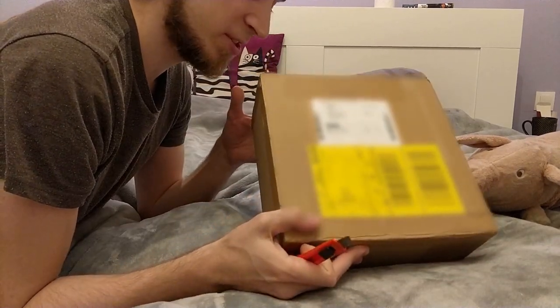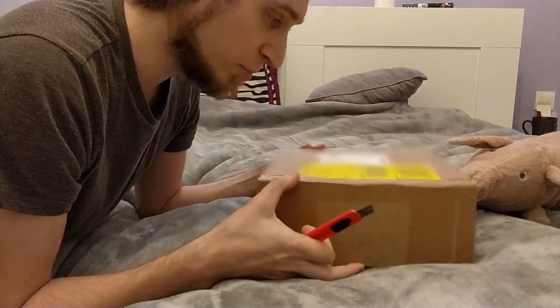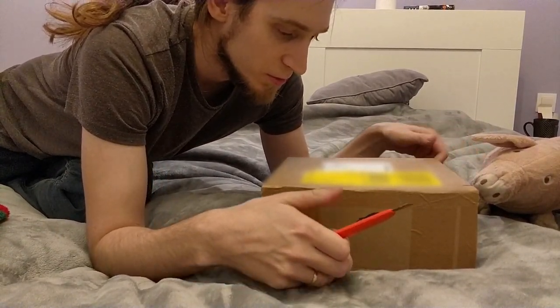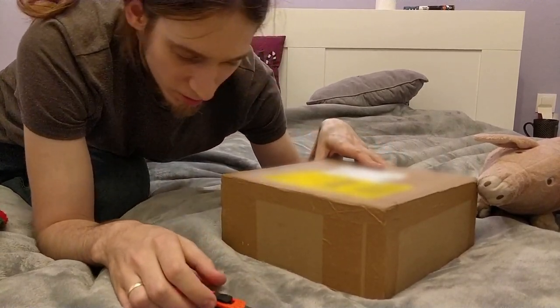Where do I start? By the way, this is a very heavy box. I mean, I didn't expect it to be this heavy, but it is.